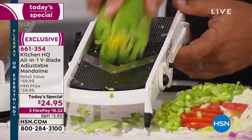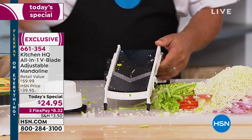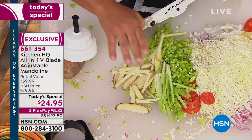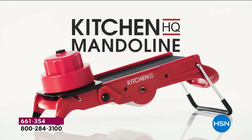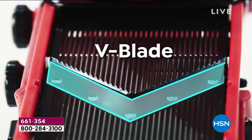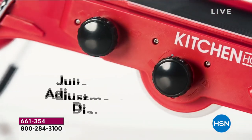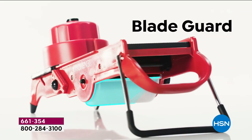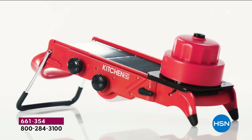In fancy department stores you'll easily see a $200 French mandolin — and it's a million pieces, you have to switch them out. And it can't even do everything this can do, because you can cube and dice with this one as well. Kitchen HQ is our proprietary HSN brand. We've taken the most common kitchen problems and solved them with professional grade tools that don't come at a high cost. The drop-down handle, the offset handle in the back — other mandolins are hard to use because the handle's right up on top. The V-blade, the dicing platform, the safety holder, the dial adjustments on both the julienning and slicing thicknesses — it's so easy to use.